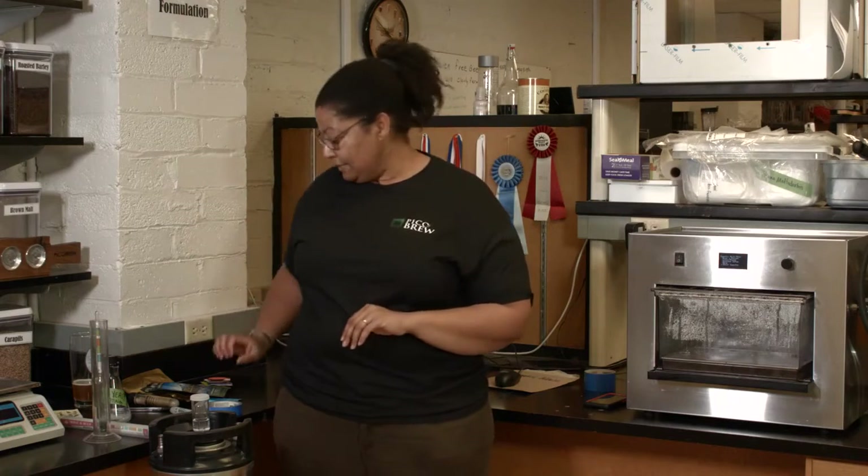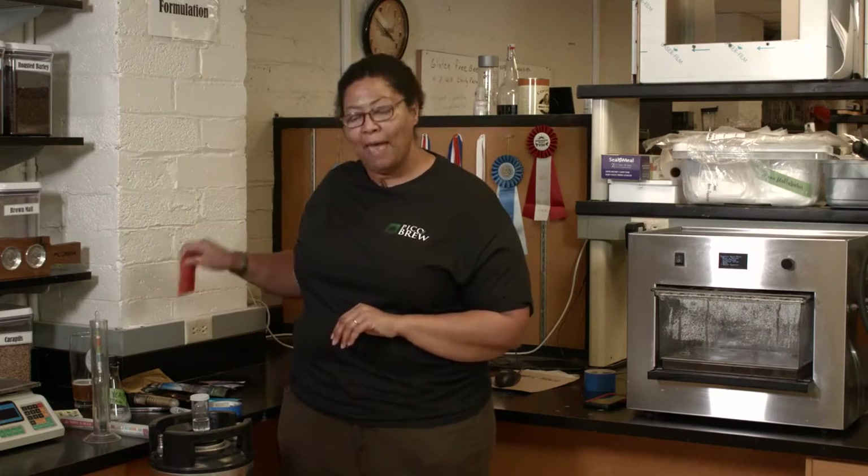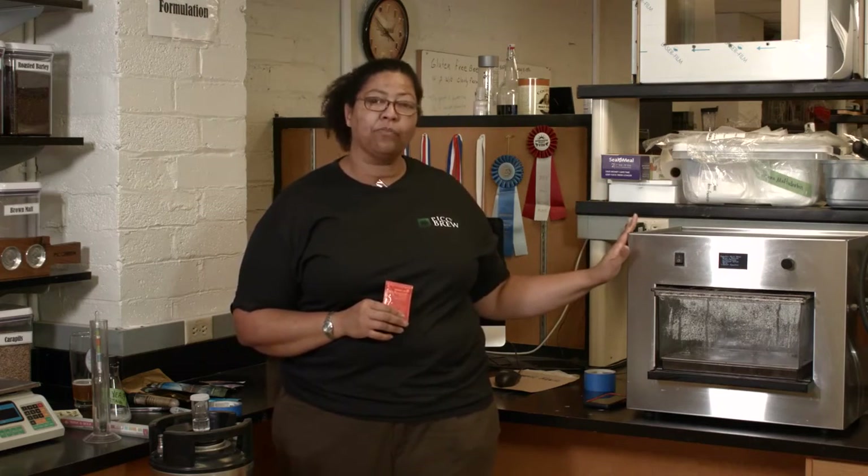If you pitch yeast — and I'll hold up this package of one of my favorites, dry yeast — if you pitch this into the wort, which is your finished hopped wort from the brew cycle, when the wort is too warm, unfortunately you will kill the yeast. It needs to be pitched ideally below 80 degrees. But again, in the database with the recipes and from the manufacturer's specifications, we'll know the optimal fermentation temperature.